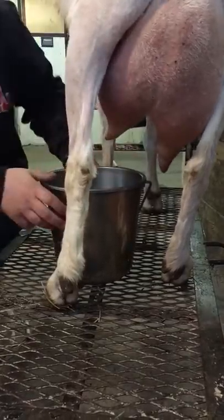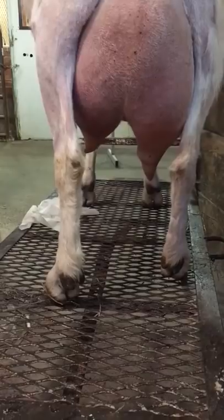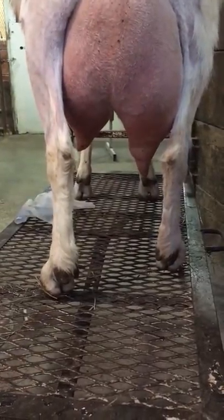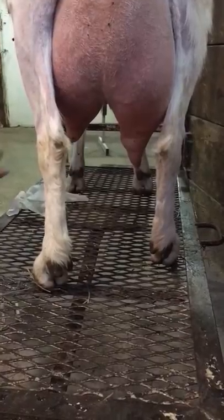You're going to keep doing that until she's completely empty. And then when she's completely empty, you want to spray both sides of the teat with disinfectant.